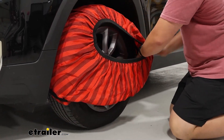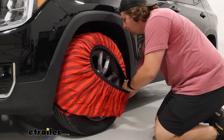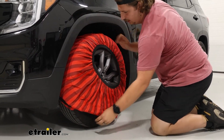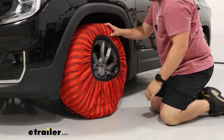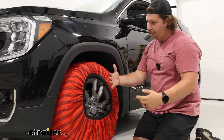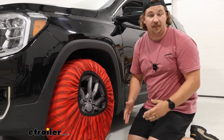The wheel well space is very limited here, so if you've got larger arms you might find that it's a little bit difficult. Get as low to the bottom of the tire as you can, and you'll reach a point where you really can't go any further. You just have to get into the car, drive it forward a little bit so that we flip the tire around, and we can get this put on the rest of the way.